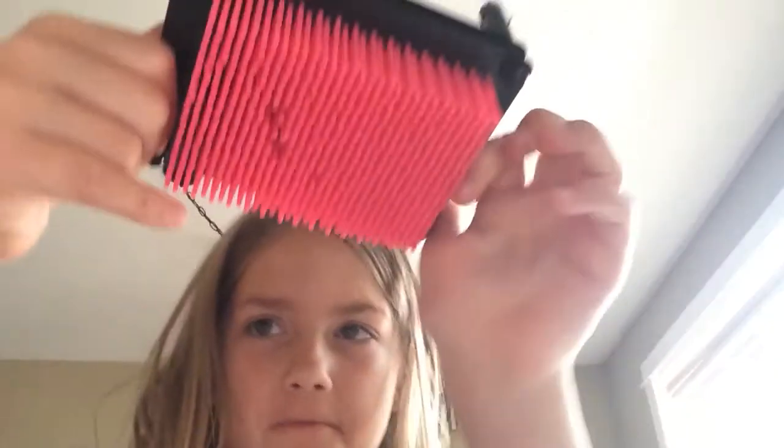Hey guys, it's Kevin. I have this — I don't know what this is called. I'm going to ask for that. What is this? It's a toy.